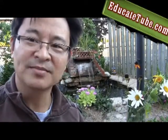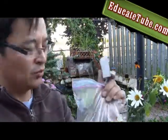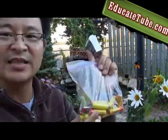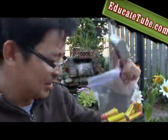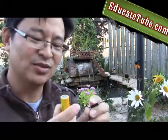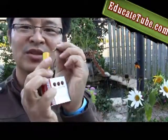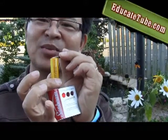Welcome to EducateTube.com. My name is Sitsuki, your host. Just wondering what do you do with dead alkaline batteries? It's probably no use — you're probably going to dump it, right? See, it has no power, no juice. According to this indicator, it actually is almost dead.